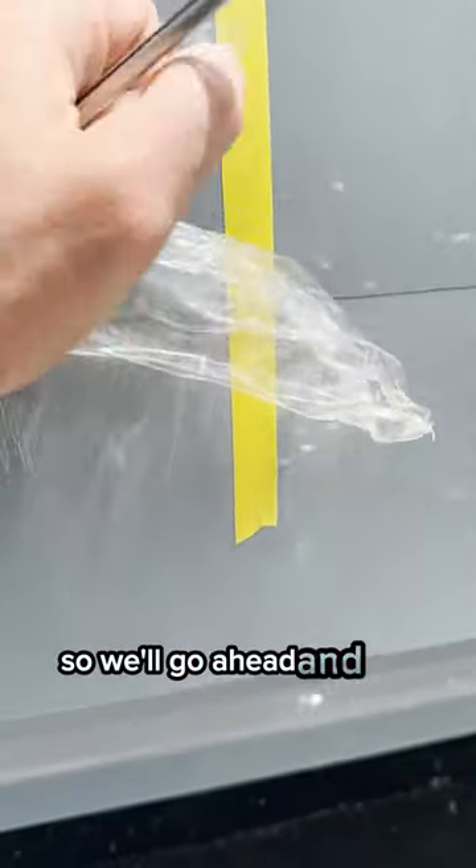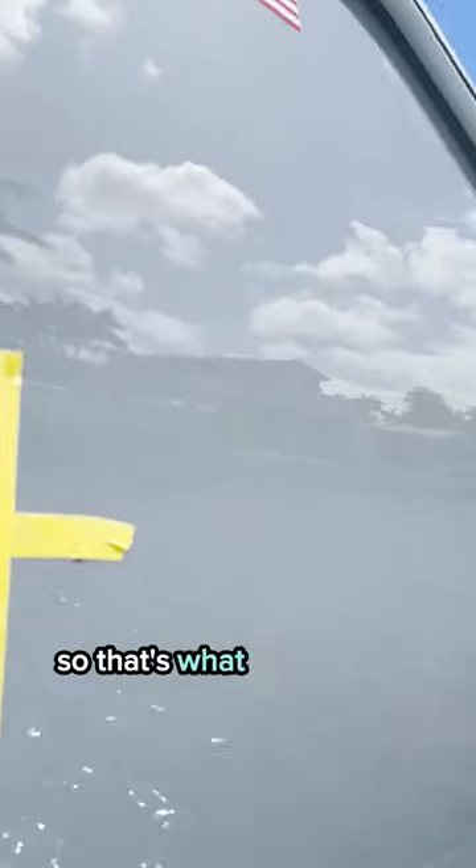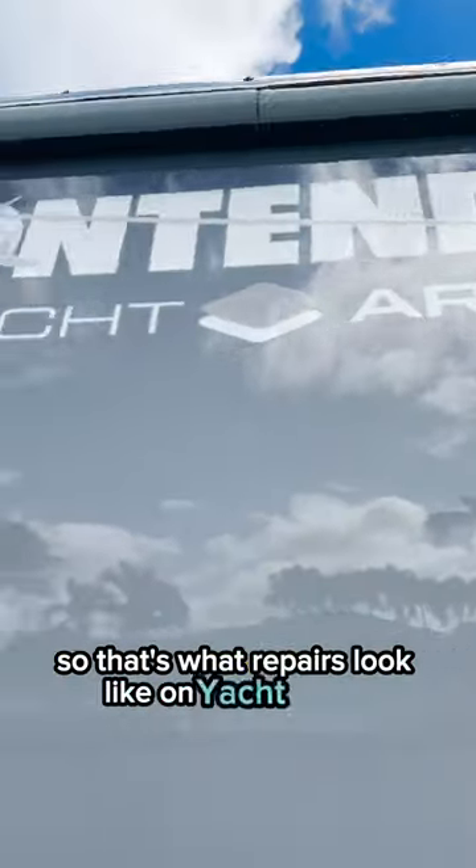So we'll go ahead and put in a new piece, seam it in, and you'll never know what happened. That's what repairs look like on Yacht Armor.